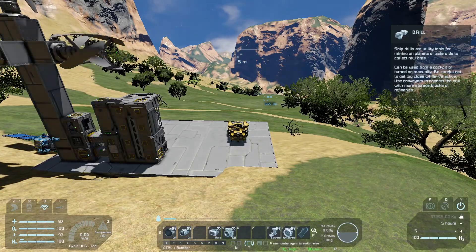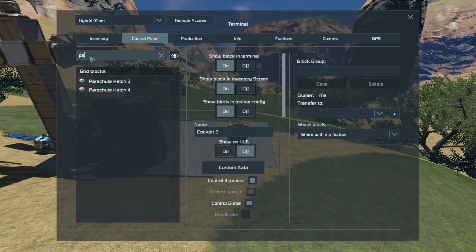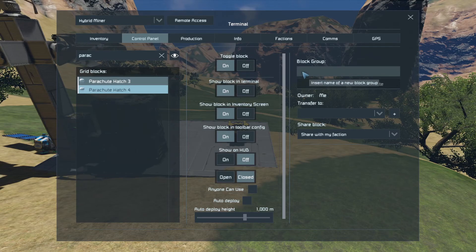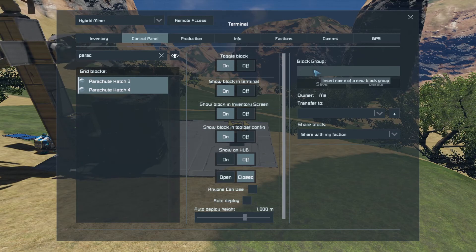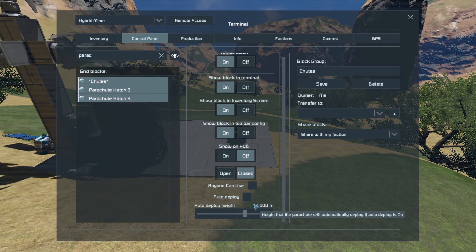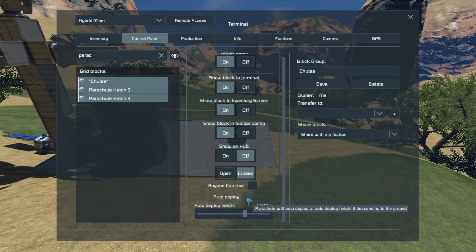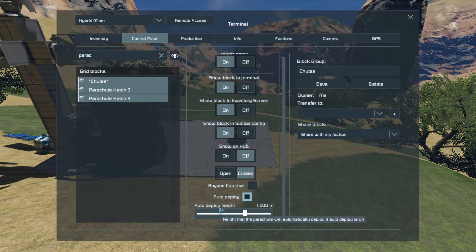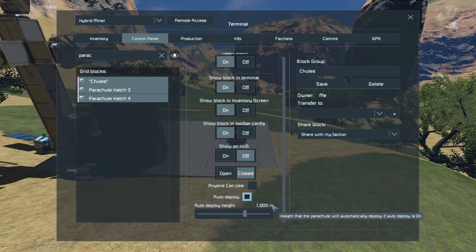Let's go in the cockpit and set those up. In the K menu, let's look for parachutes. I'm going to group the two together so I can control them both at the same time. Click on the first one, control-click the second one — just call these 'chutes'. Further down the list, I want to get them to automatically deploy when they get to a certain height. A thousand meters is pretty high up, so I'm going to say about 500 meters for them to deploy.